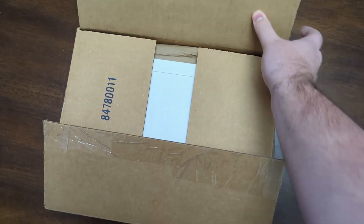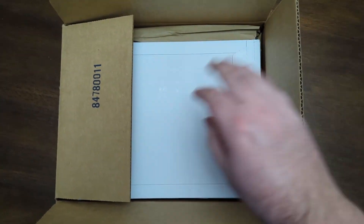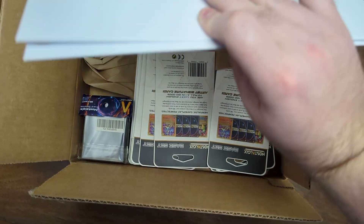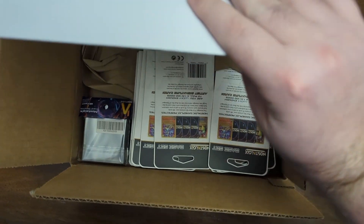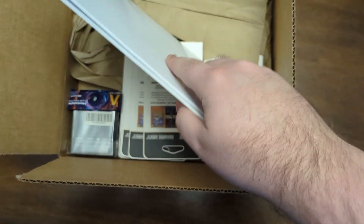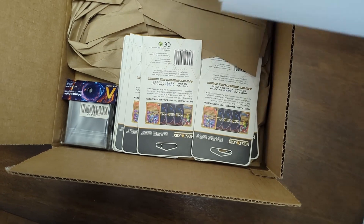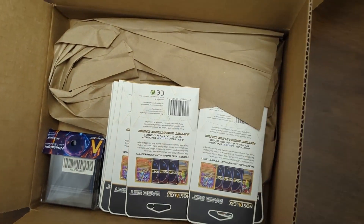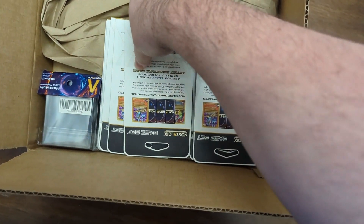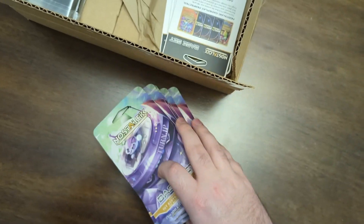This is for their latest convention bundle that they had from Collect-a-Con. You could online order. It comes with a set of three oversized cards, some sleeves, and then a bunch of blister packs that we're going to go ahead and open also. I did get two of each — my dad was interested in getting some, so I got one for me and one for him. I will be keeping his off to the side here.